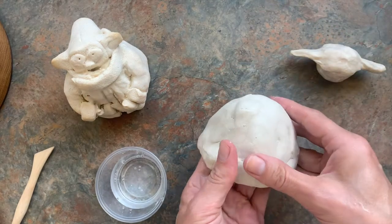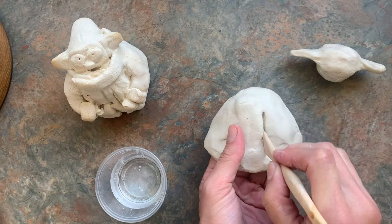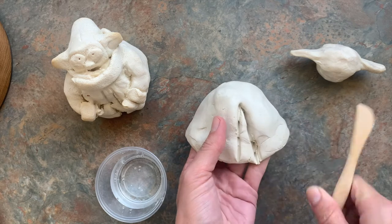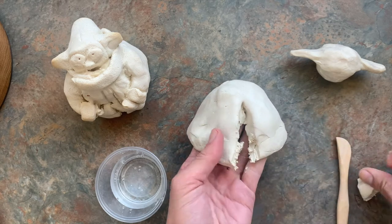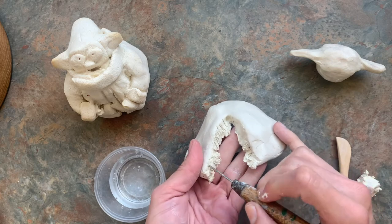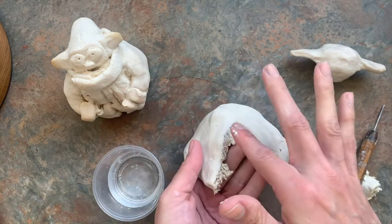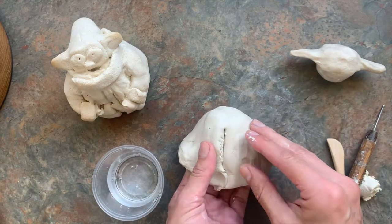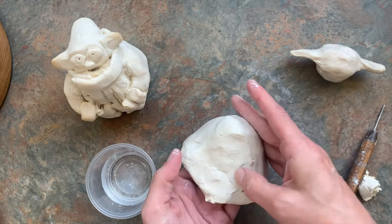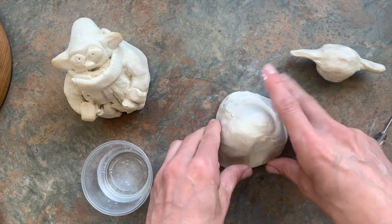If your base came out too wide like mine, you can do surgery — just take a knife and cut out a triangle. Then you score and slip those two pieces back together. Scoring is boring but I make lots of lines. Slipping is dipping and I like it just fine — I'm using water as slip here. Smoothing is soothing: it erases the line so it looks like there was no surgery.